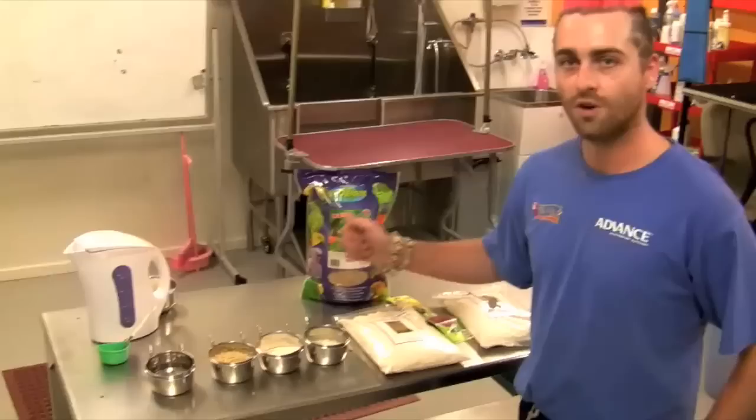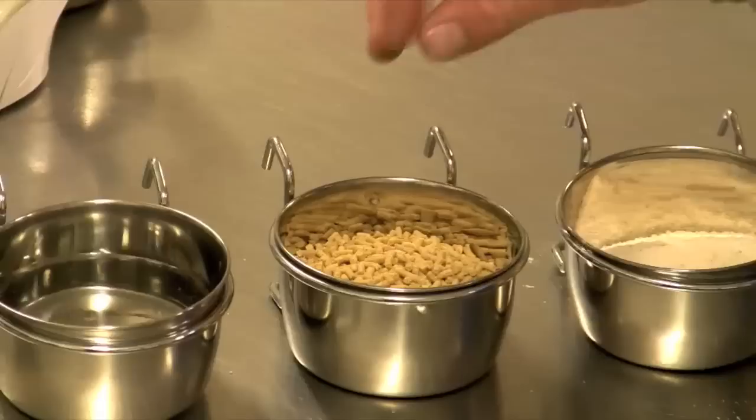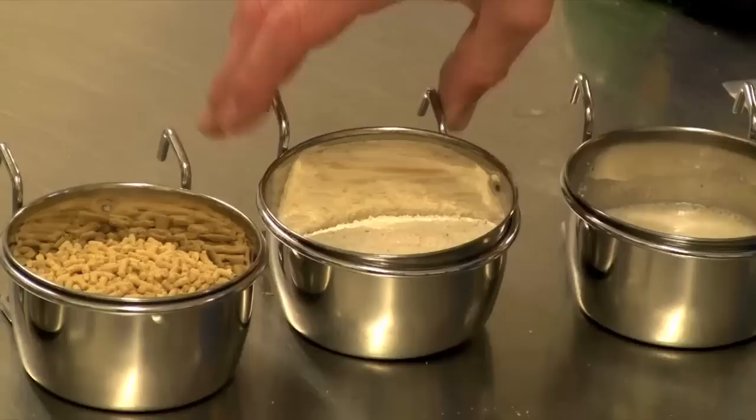When feeding your lorikeet, start with 4 clean and sterilised feeding dishes. The first one should always have a clean and fresh supply of water, which should be replaced every morning. The second one, which we have here, is the Vetafarm nectar pellets. In the third dish we have the lorry dry, and in the fourth dish we have the lorry wet.